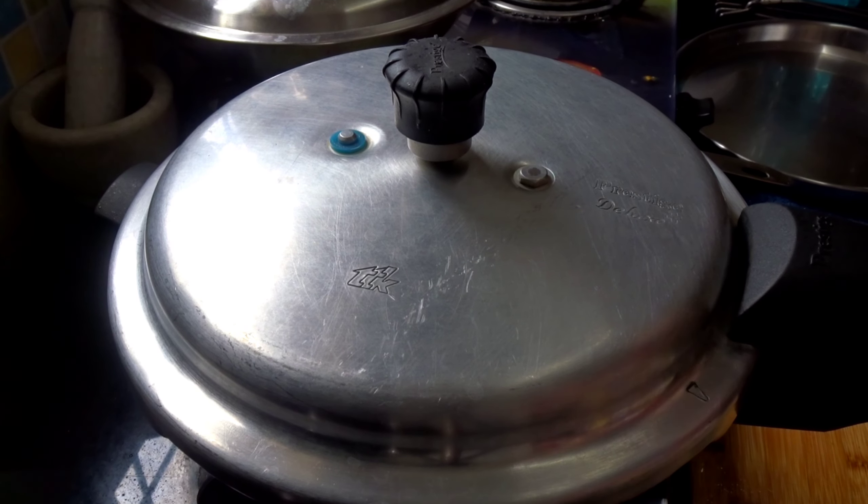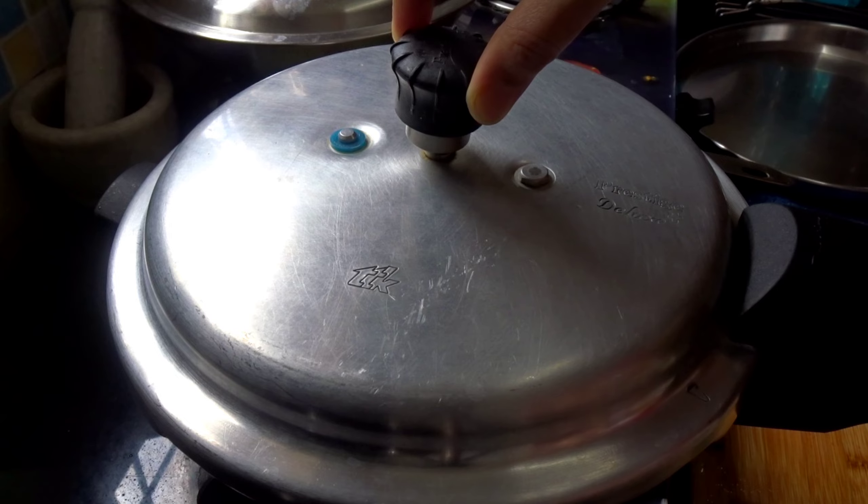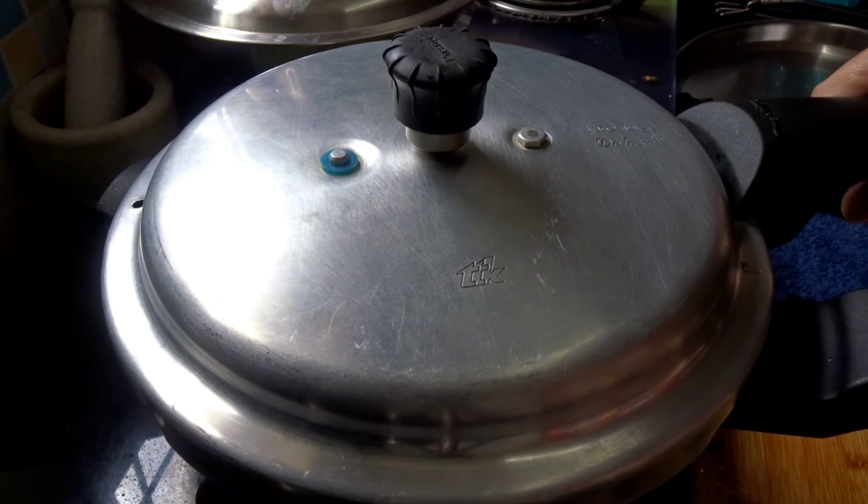I will take the pressure cooker to cook. I will open it.